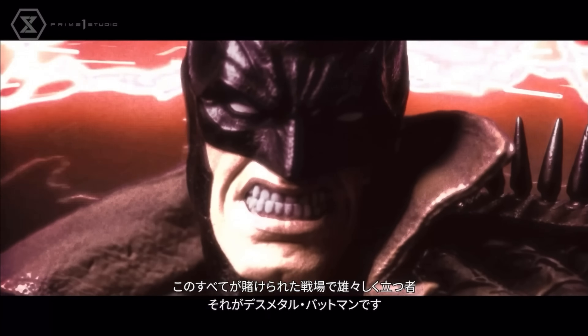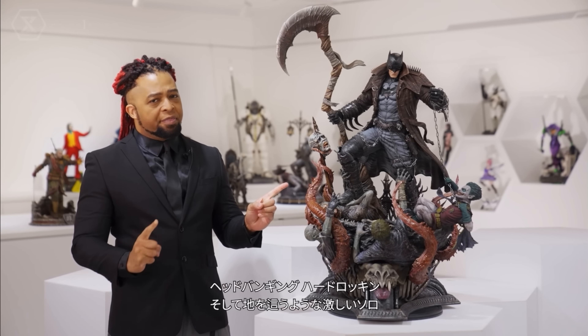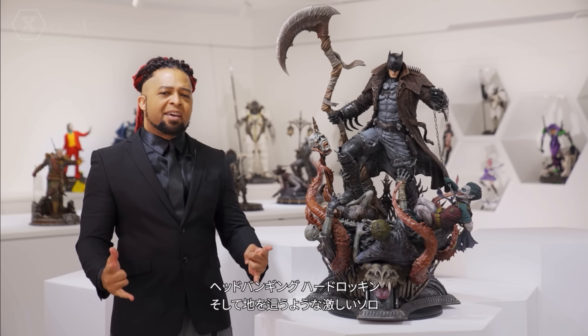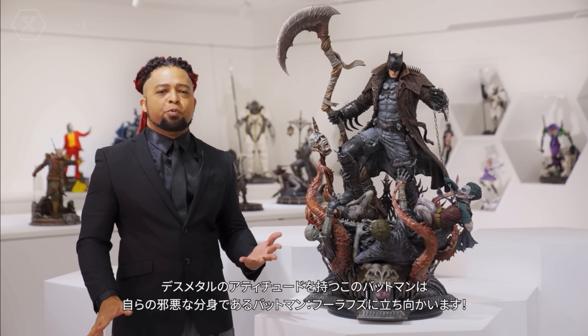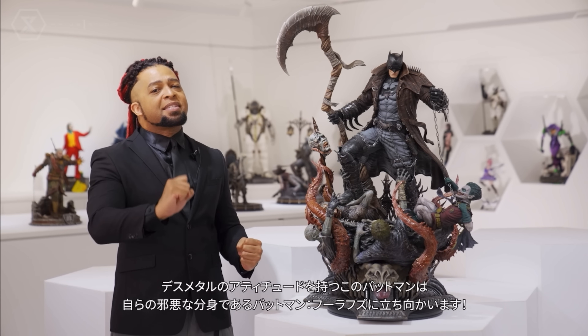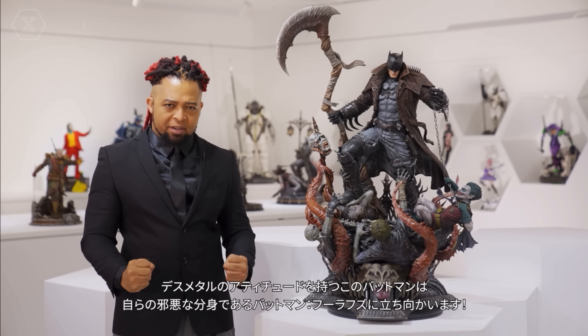This is like the end of times, the end of an era. This is Bruce Wayne Batman — we've gotten a lot of dark multiverse versions of Bruce Wayne in this line, but this is the real Bruce Wayne, the real Batman, fighting for the multiverse essentially.